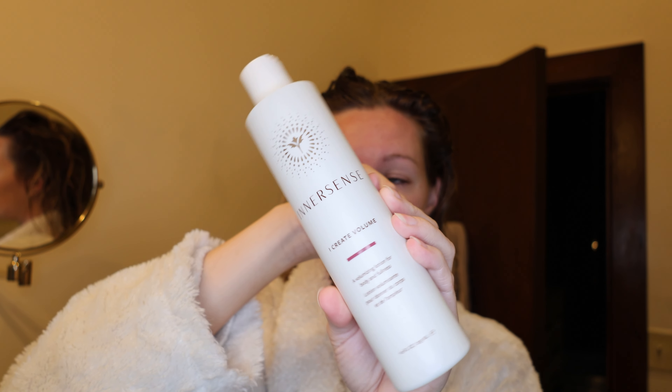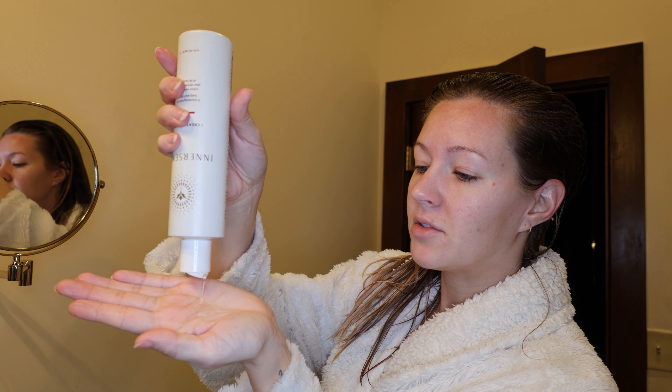Hey guys, today I'm talking about InnerSense. This is my favorite curly hair product. I usually use a curl cream, but my hairstylist used this on me and she told me she loves it. So I started using it and I found out a lot of my friends used it too and they love it. I just use like a dime or a nickel size amount.